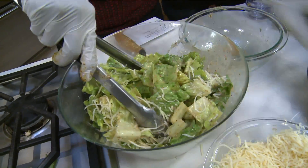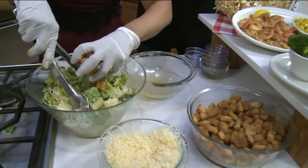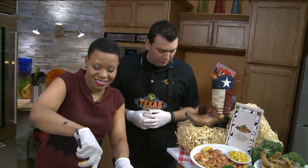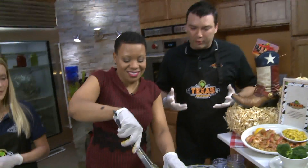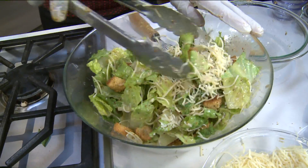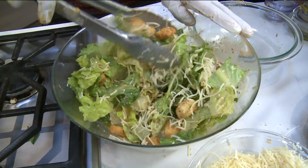And then we're going to add our homemade croutons, which is also a very easy recipe — cut some bread down, toss it in the oven with a little bit of olive oil at 300 degrees for about 30 to 40 minutes. Shake them every now and then, pull them out, and there you have some gorgeousness.